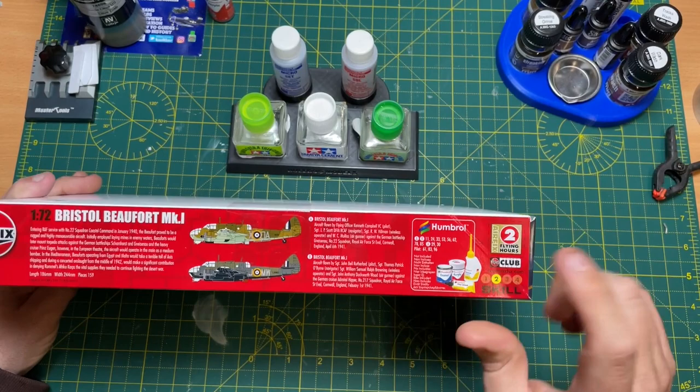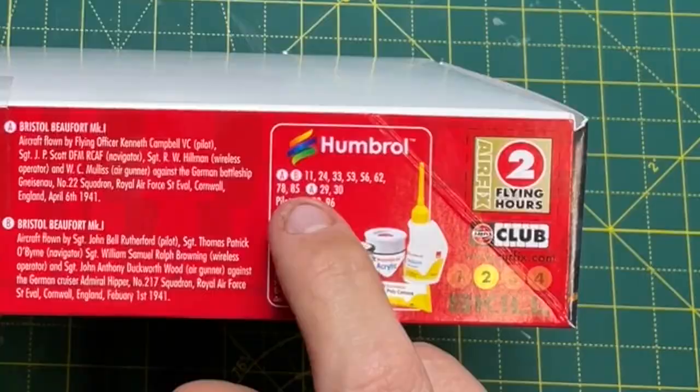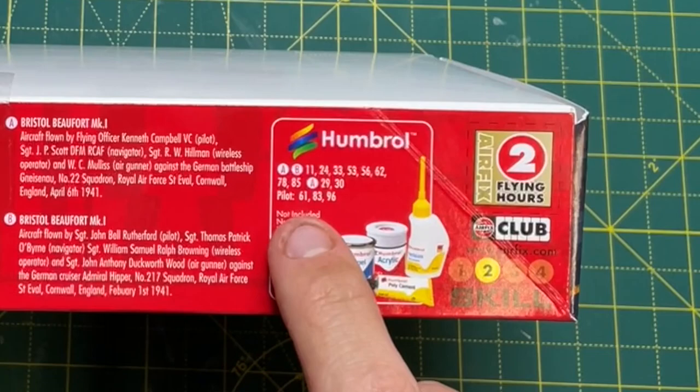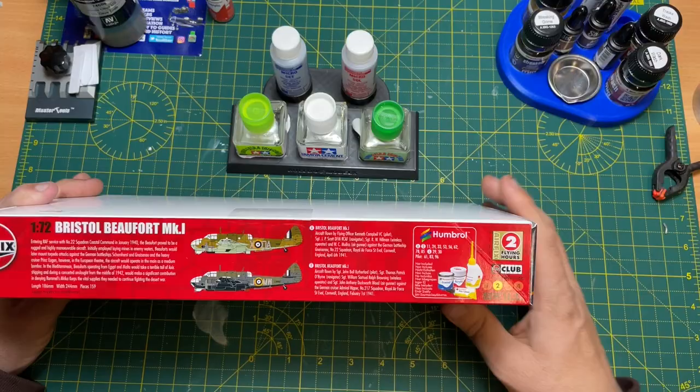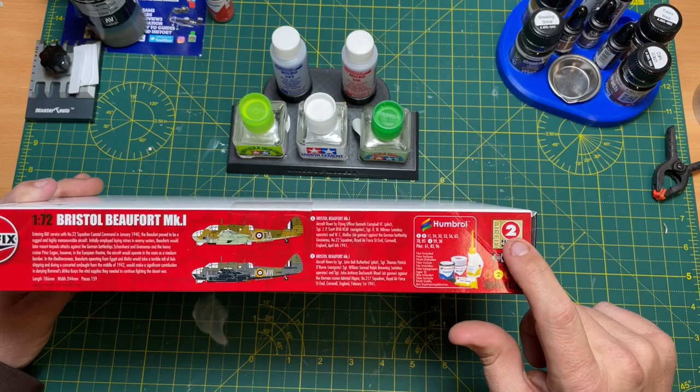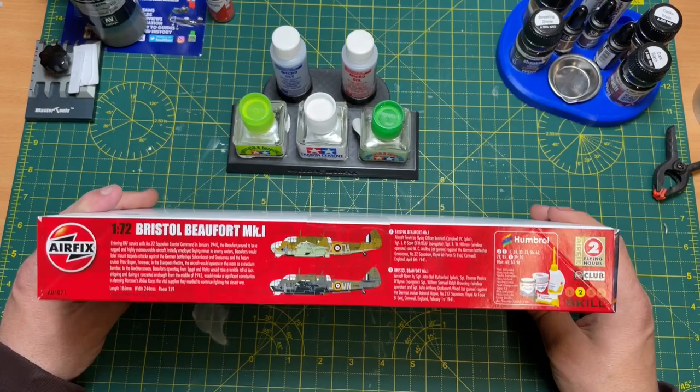Skill level 2. Paints needed for both schemes A and B are numbers 11, 24, 33, 53, 56, 62, 78, and 85. Scheme A also needs 29 and 30, and the pilots need 61, 83, and 96. Paints and glue are not included. This kit is roughly £19 to £20 from the Airfix website.